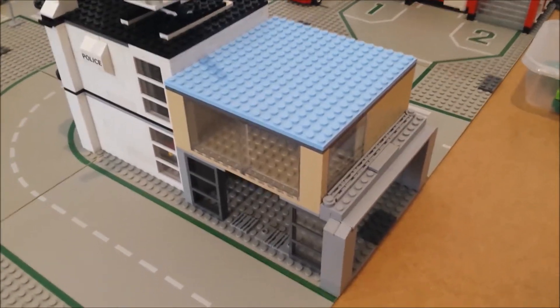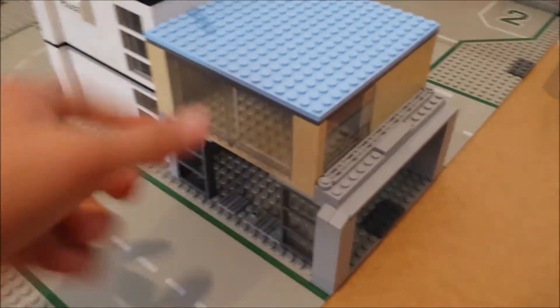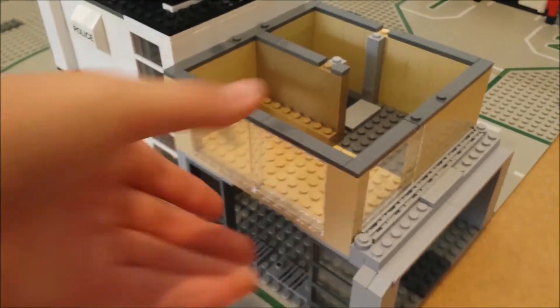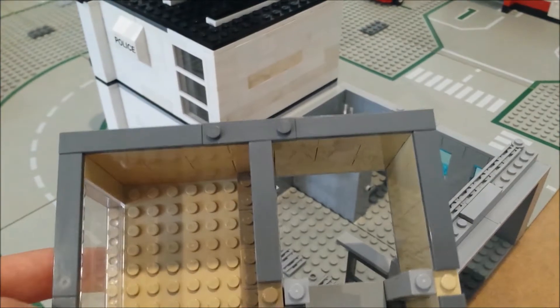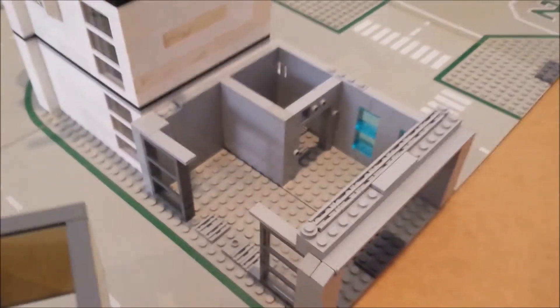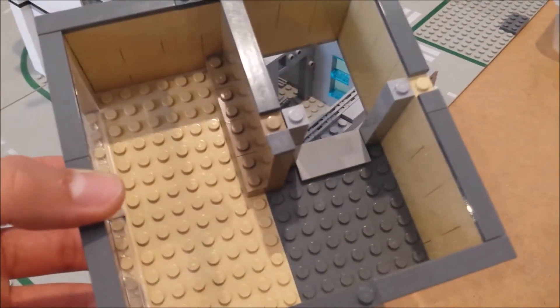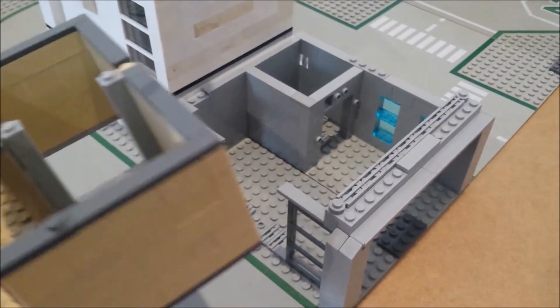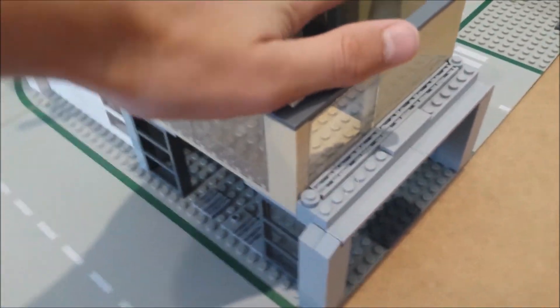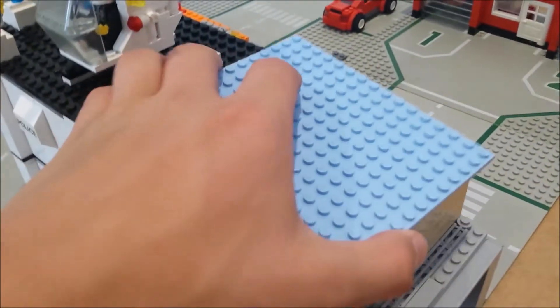Moving on, we have my apartment building in my city. This will probably have about two or three more of these generic sort of floors — they all have the same sort of structure. They do have an elevator shaft, which is the bottom of it there where it will join onto the main building. Each floor will separate, and I'll be using a winch system to lift it up and down. Each floor will have its own different unique interior.